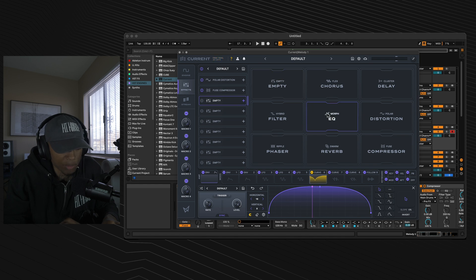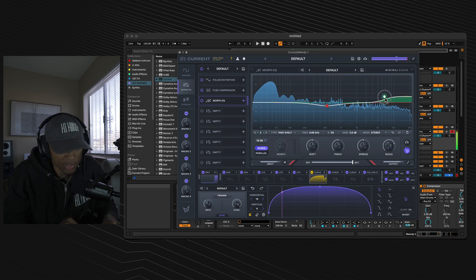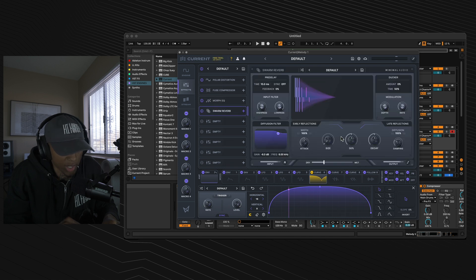Go to the third effect slot and grab the Morphe Q. Give yourself a nice mid-range duck at 500 Hz to keep the mid-range in control. Then make a high band — give yourself a nice high shelf, just very slight.